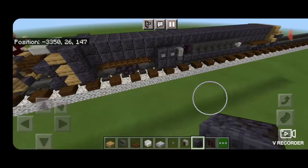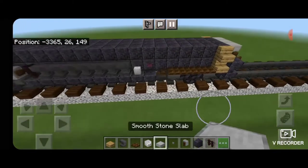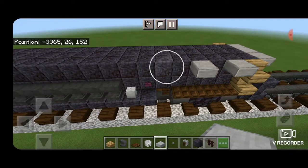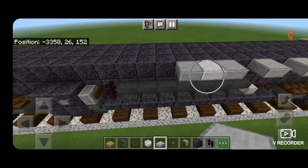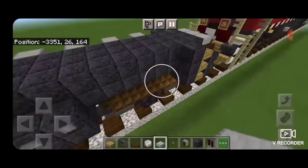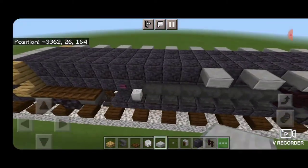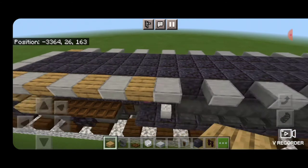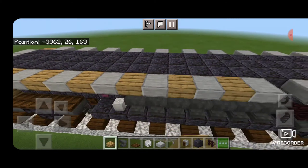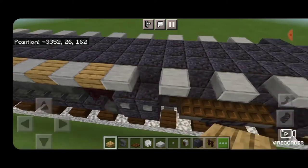Then come back up to the front on the very top edge here, right next to these stairs, and put a smooth stone slab alternating with a block of space going all the way down both sides of the locomotive. Then in all the gaps on both sides we fill them with oak slabs for the FRA striping.